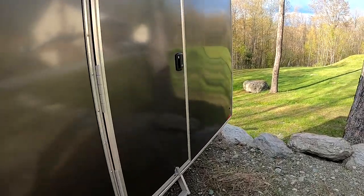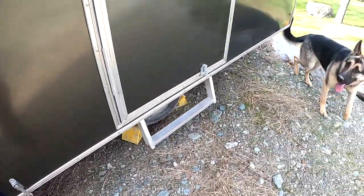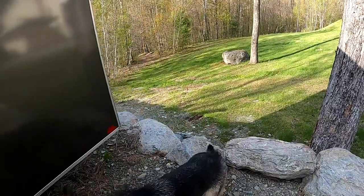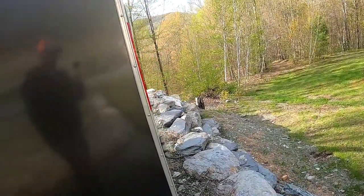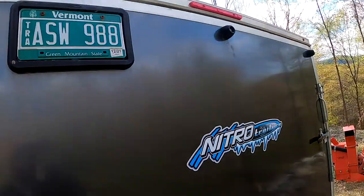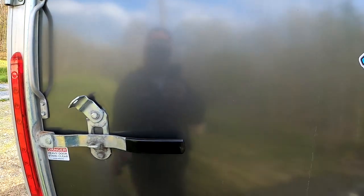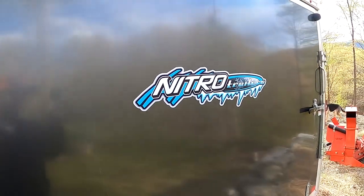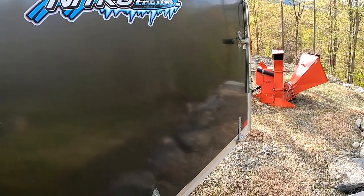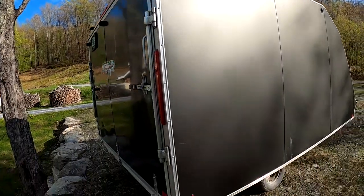This door right here does latch and kind of lock right in. Like I said before, LED lights — it's just a good looking trailer. I've had my four-wheeler in there as well, so it's a versatile trailer.